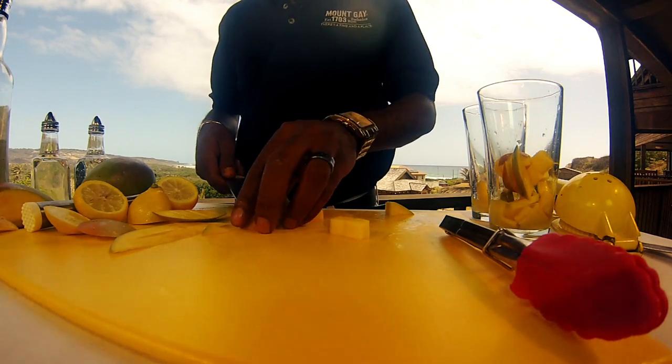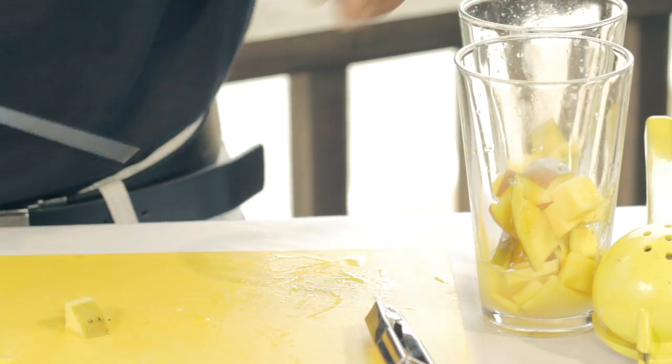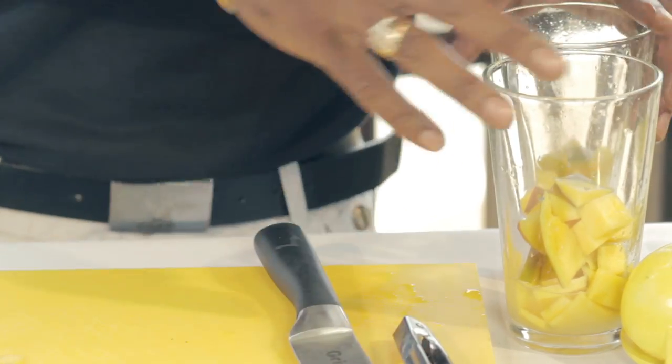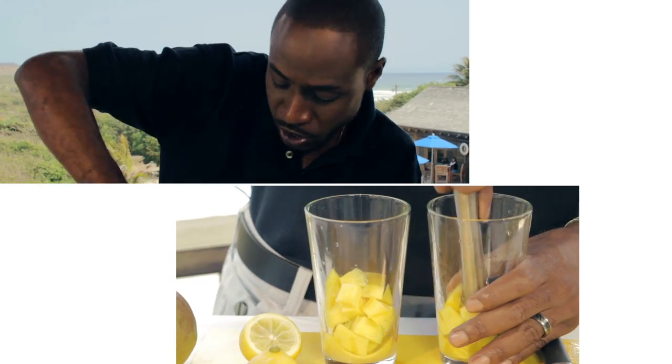For all hotel workers, employers, and managers in the industry, I would like you to really start using fresh products. It'll bring the tourists back to Barbados, and you know all of us love when they come and enjoy our fantastic products. For things that we have in Barbados, this is a great way to spruce up your bar.